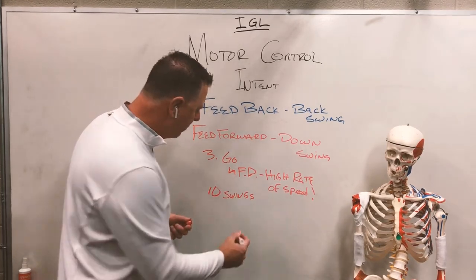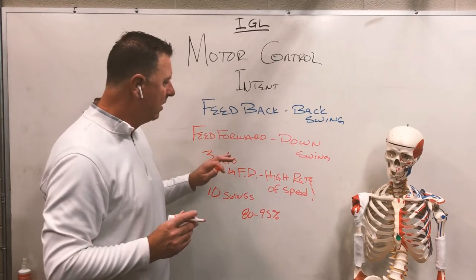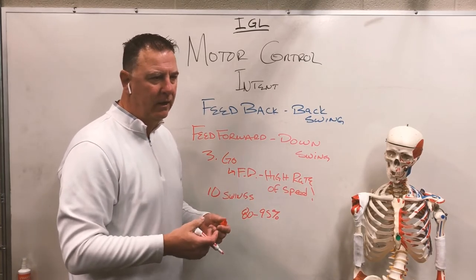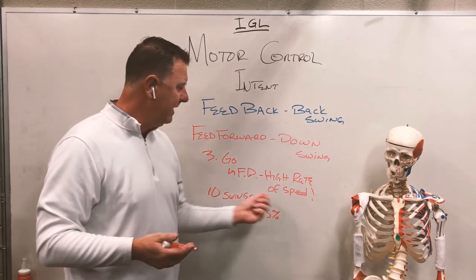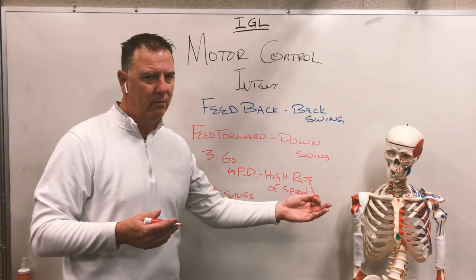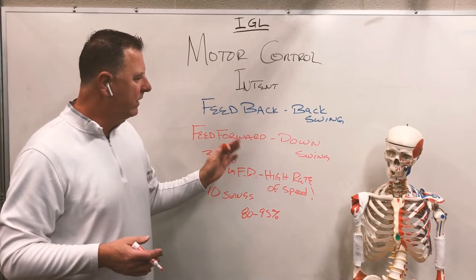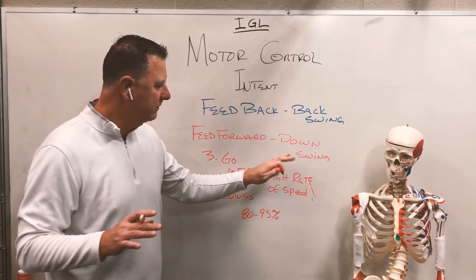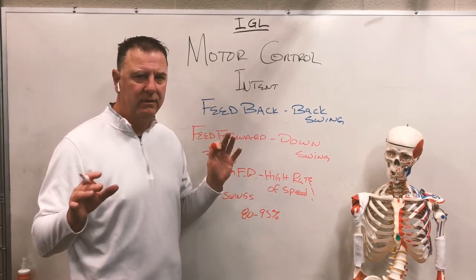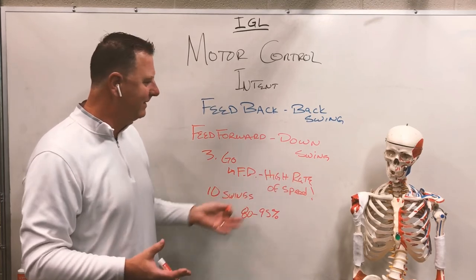That's the reason we're only doing 10 swings — on the golf course we operate somewhere between 80 and maybe 95 percent of max speed. But on the range we want to max this out and hit the highest rate possible, because to get faster you have to train faster. That's what the high-rate flamingo drill is about: it's both an evaluation tool and a training tool to create more clubhead speed. By practicing this with many different clubs, we start developing this proper feedforward downswing neuromotor program without thinking about it — that's the beauty of Reactionary Golf.